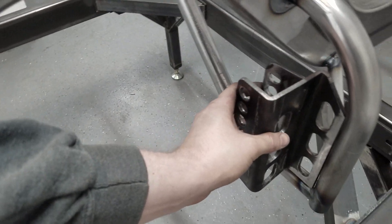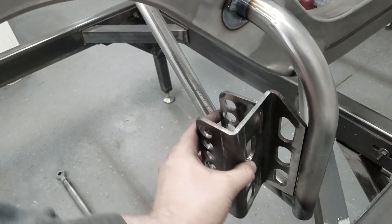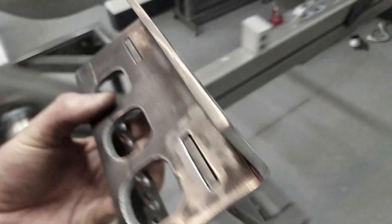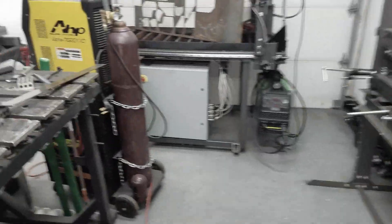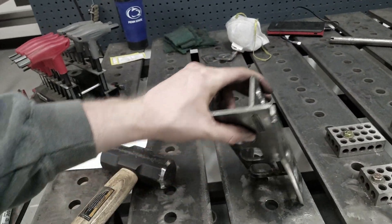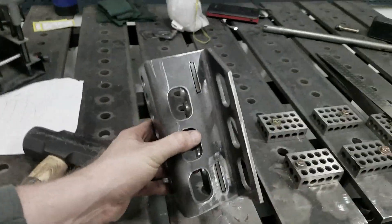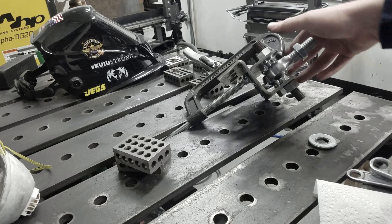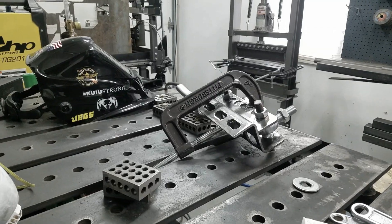Not too shabby, but definitely pushing the limits of that press — I don't think I could get away with that again. The gussets are going to go back here to tie to this tube and keep it from rotating, so overall I'm pretty happy. Next thing you'll see is this getting welded up. I've got the himes with one on each end, got this clamped in place, and we're going to burn this in and then weld it onto the truck.